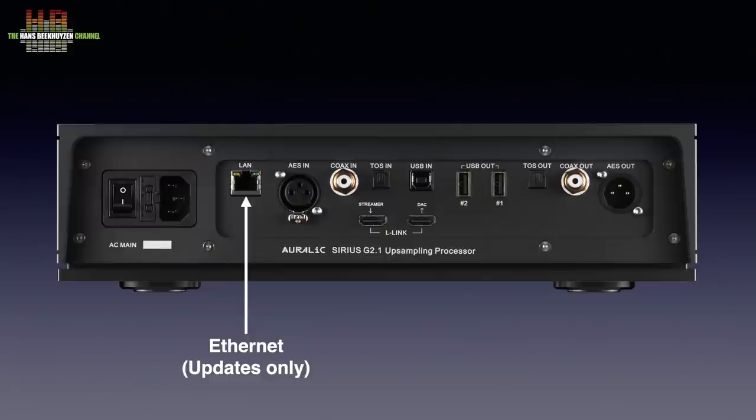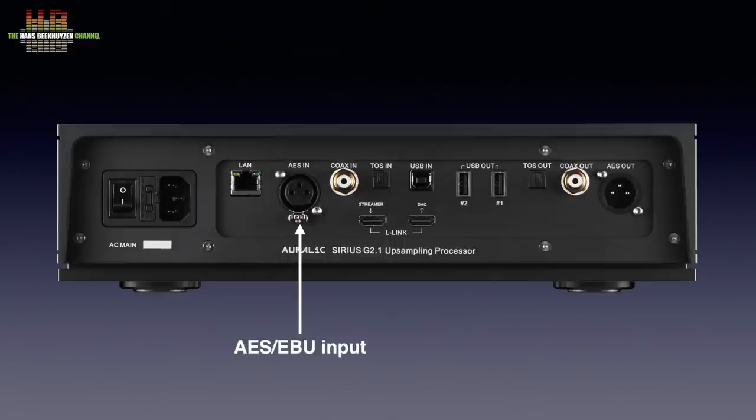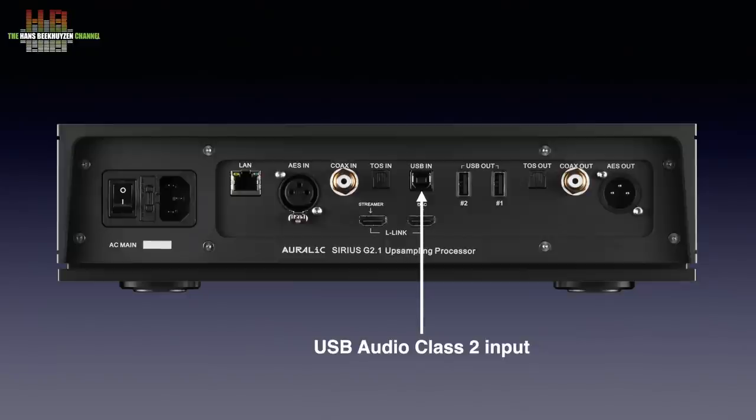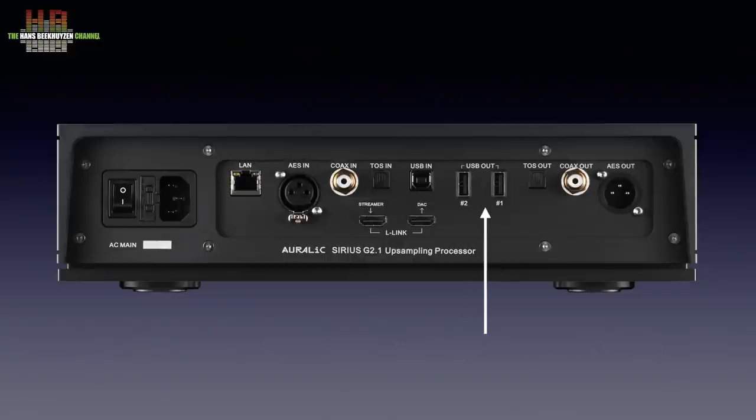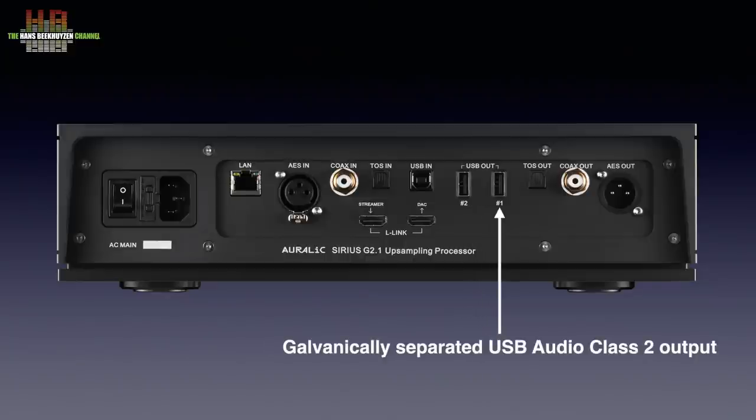The Ethernet socket is for updates over the web only. The inputs are: AES-EBU on XLR, S/PDIF on RCA, Optical on TOSlink and USB Audio Class 2 on USB-B. The outputs include USB Audio Class 2, a USB-A output that is highly compatible, and a USB-A output with galvanic separation.